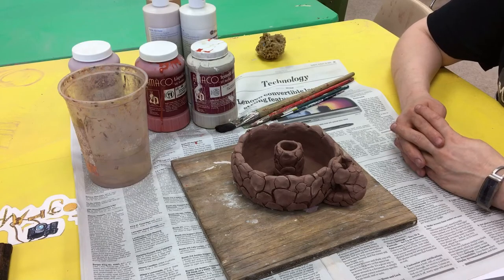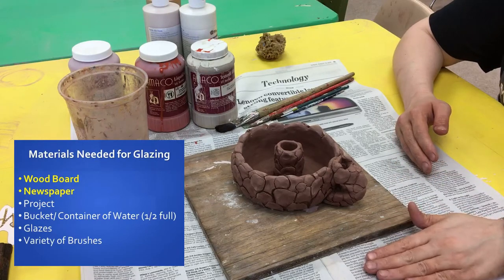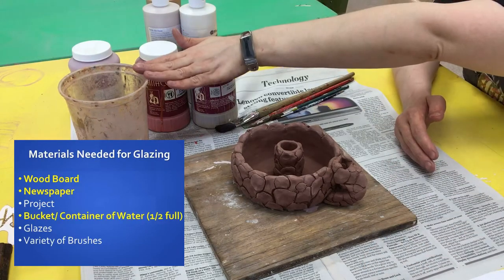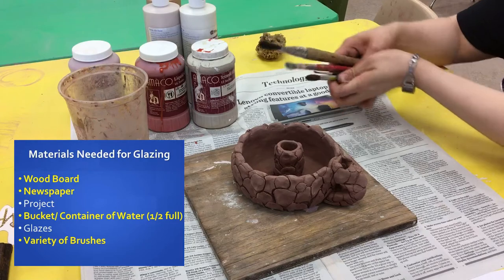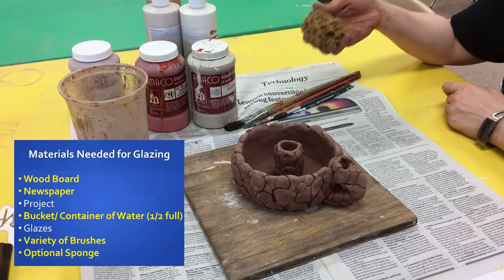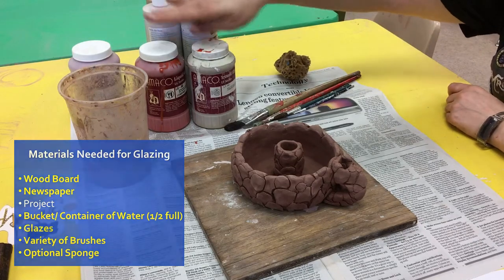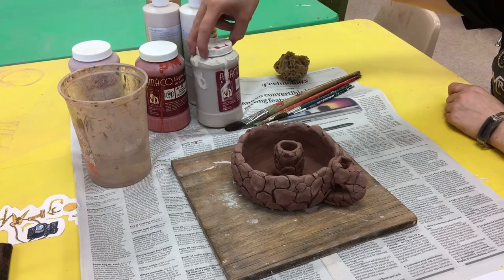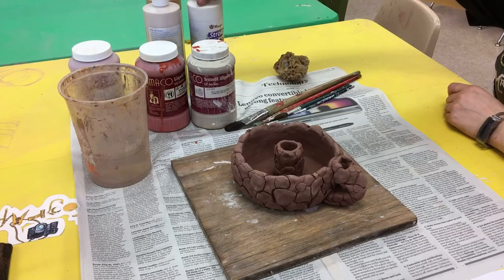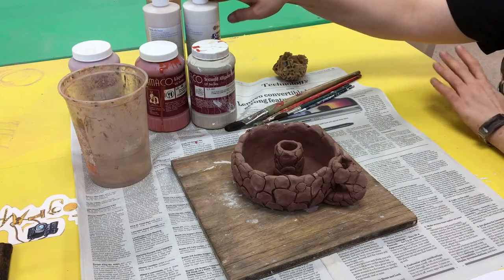Before you can start glazing you must make sure to have all of your supplies, which includes your wood board, newspaper, a container of water half full, a variety of brushes so that you can use them with the different techniques, a sponge if you need it, and then of course all of your different glazes. Notice there are different kinds — you'll have two: your Amoco glazes and your Myco Stroke and Coat glazes. If you're unsure of the colors, be sure to check the glaze tile boards which will be up at the front of the room.